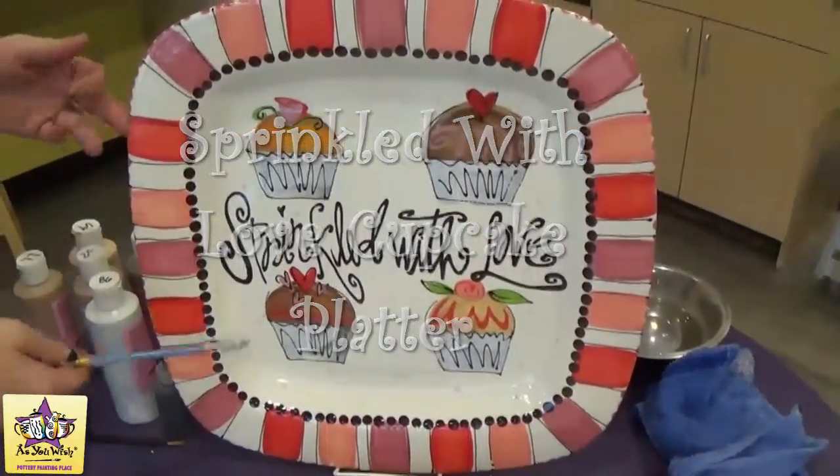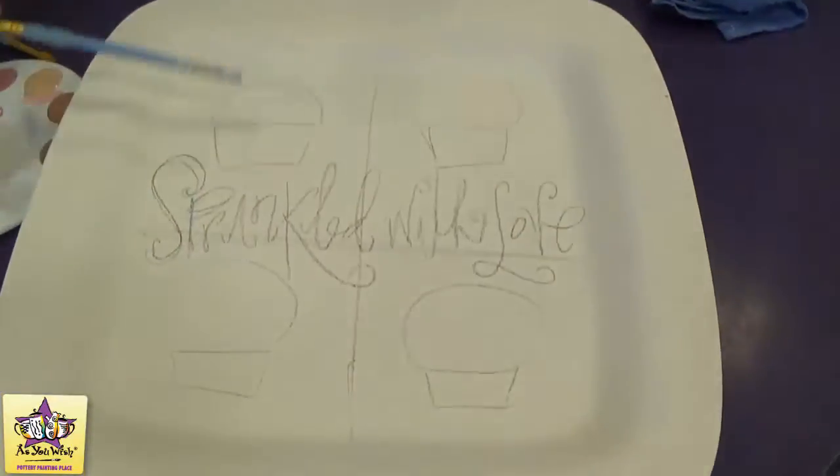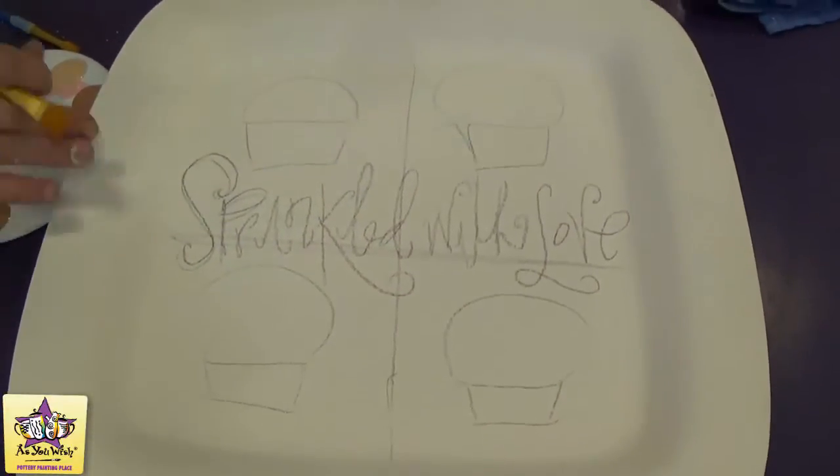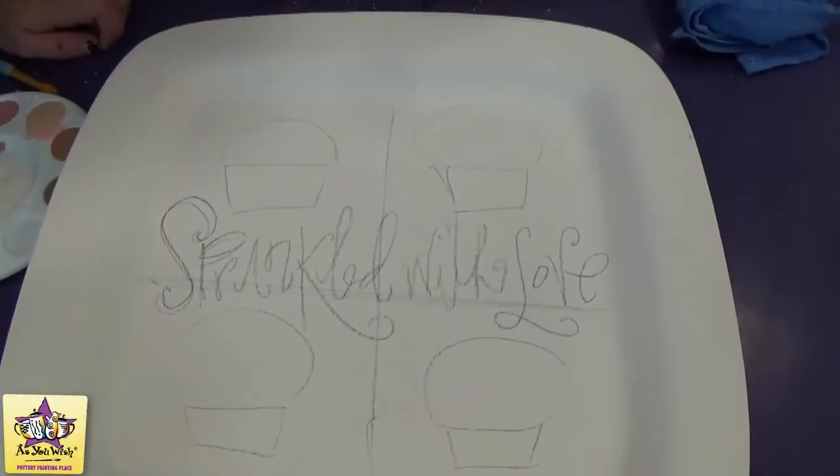We are making the Sprinkled with Love platter today. I have the design sketched out with a number two pencil on my square rim platter and we're going to start by painting the cupcakes.